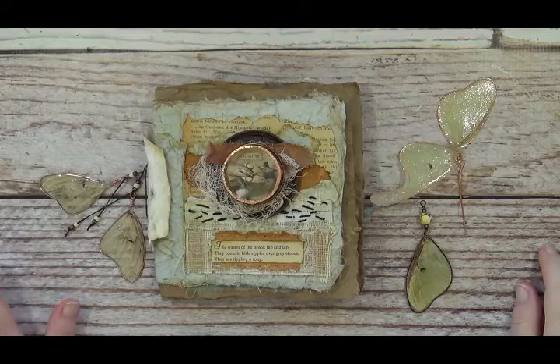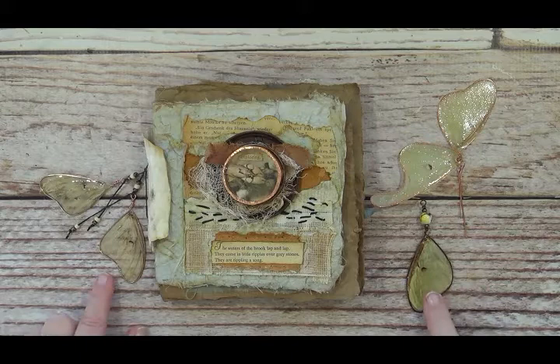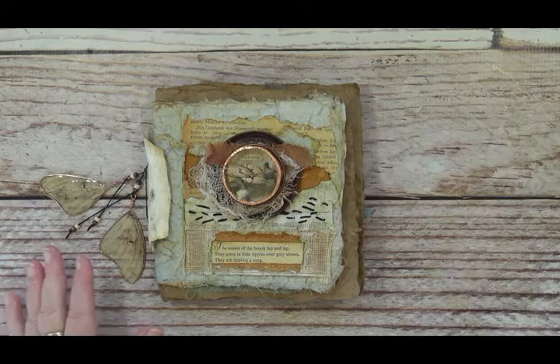Hi, I'm Sandy Babb and welcome to my studio. I'm here today to show you a flip-through of this little book, and at the end of the flip-through there will be a mini tutorial on how to encapsulate these wings to incorporate into your art projects. But first we're going to look at the book.